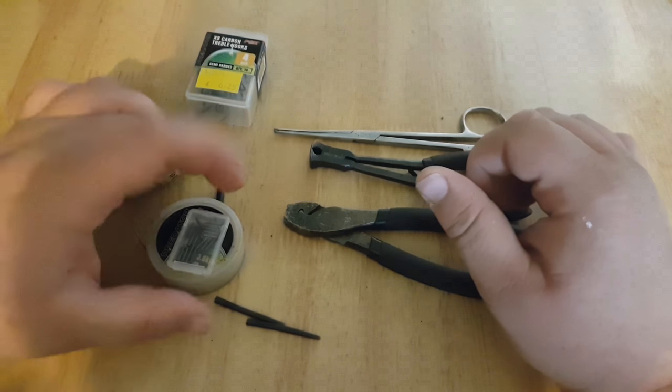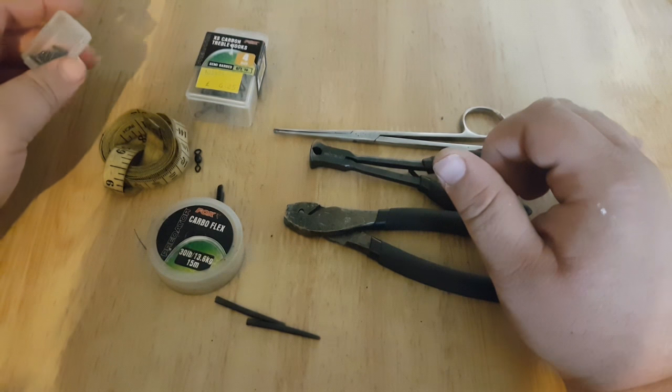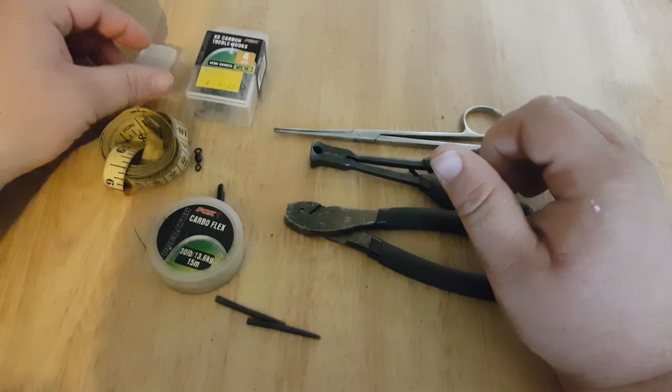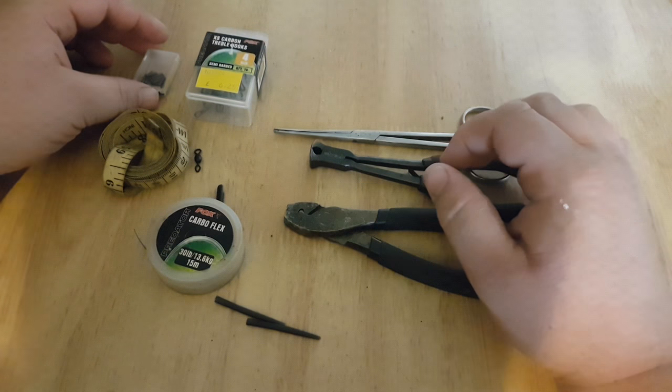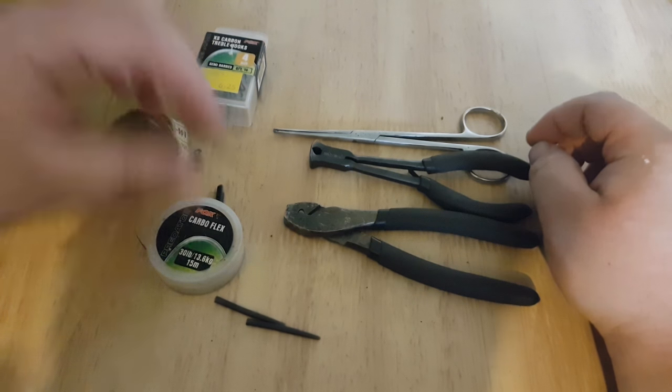Making wire traces — something that was taught to me a number of years ago by a friend on the bank. It's certainly a way where you can save money over time, and this is how I make my wire traces.